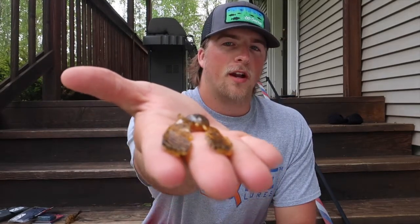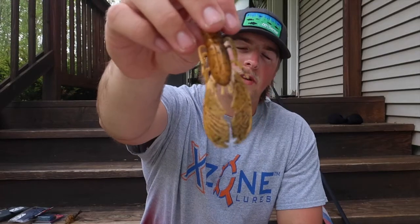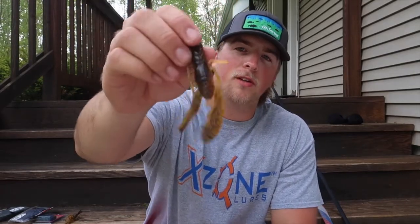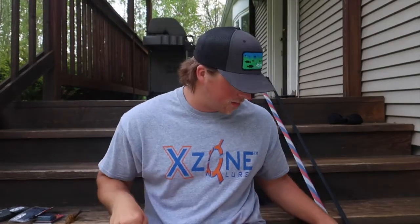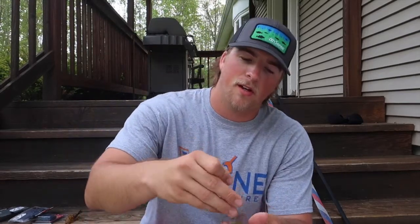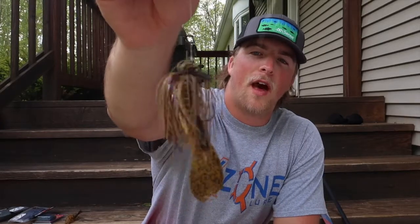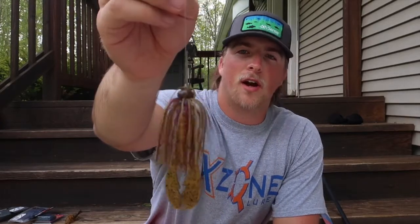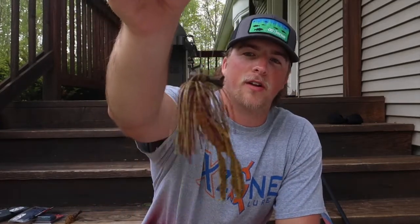It's a great crawdad. It has great action on it and these claws right here — they're not very skinny so they're not going to fall off that easy. I can usually use this trailer almost all day. I actually have it set up on this rod right here. I was using it in a tournament today. I have it set up on a Chompers jig in green pumpkin purple flash, and that is a great looking jig. I've caught some of my biggest fish on this jig right here, and I'm going to show you a few clips of using this jig with this trailer.